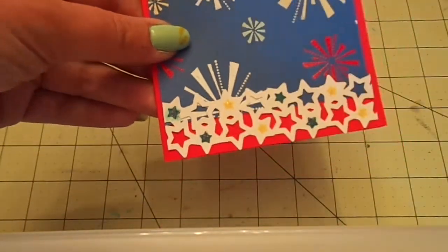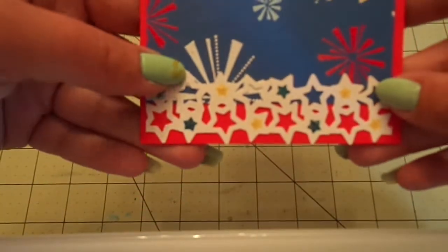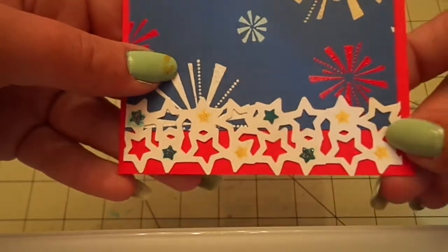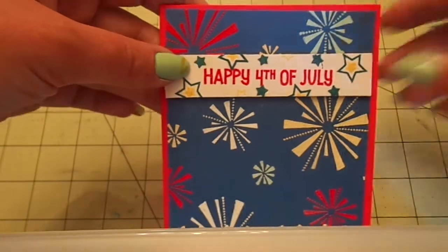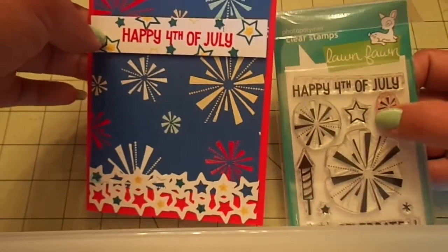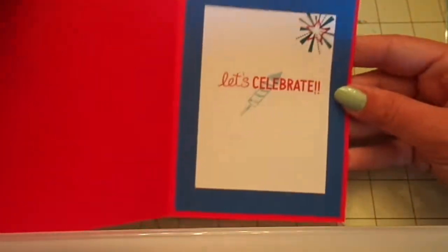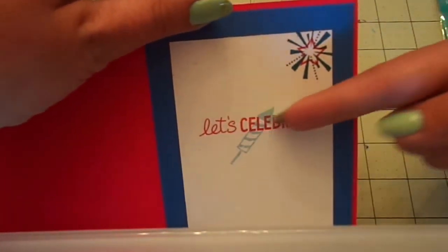Down here I used this EK Success Star Punch in white card stock. Then I took the star stamps and stamped them in blue and yellow, and then the red paper shows through the bottom there. Up here I heat embossed the Happy Fourth of July in the Niko Candy Red and then used blue and yellow ink to stamp some stars around it, cut it out into a little piece, and popped that up. Super duper simple.